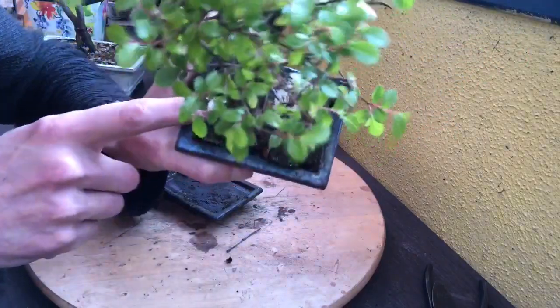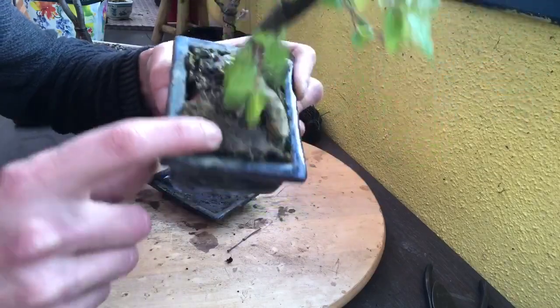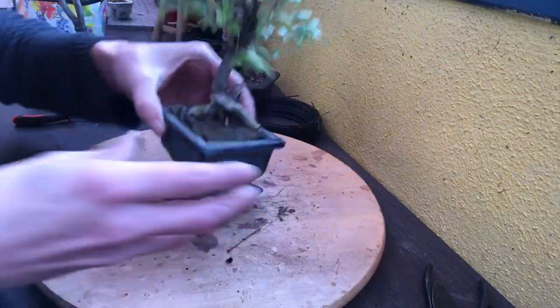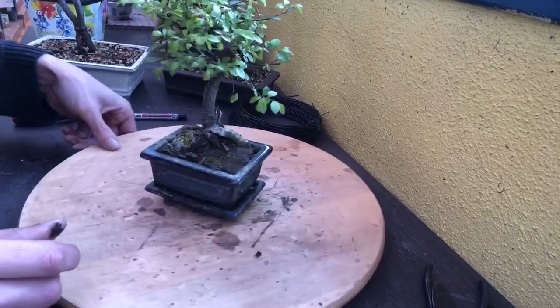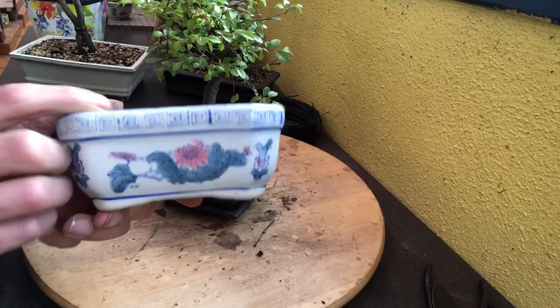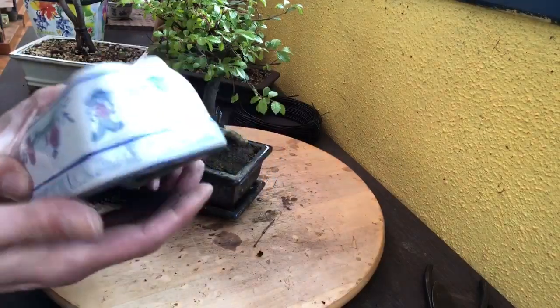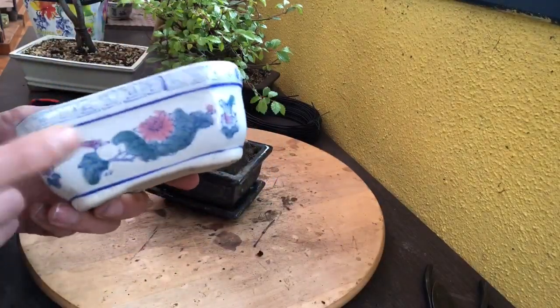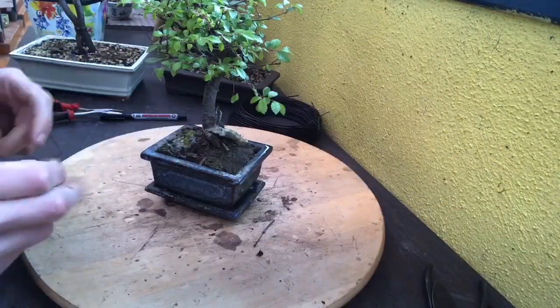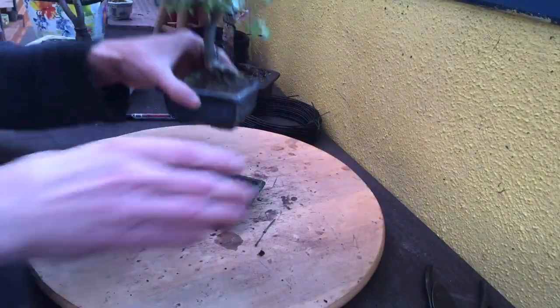On voit l'état du substrat, c'est vraiment détrempé, il est colmaté. Je vais le mettre dans ce type de petite poterie que j'avais trouvé aux vide-greniers. On en trouve souvent aux vide-greniers. Allez, c'est parti !